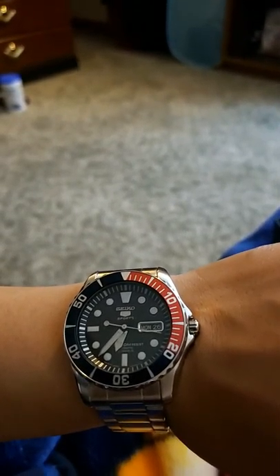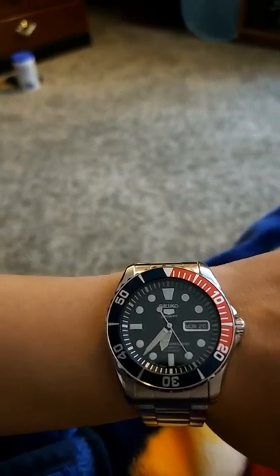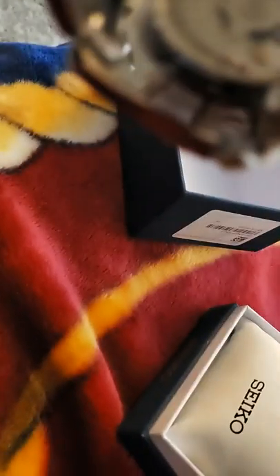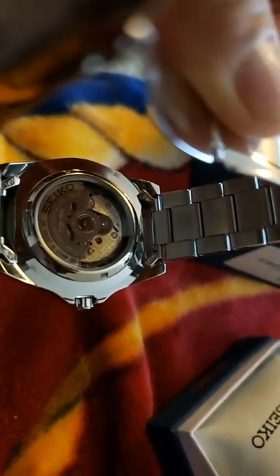Don't get me wrong, it's still a tool watch. I've run in this, I've worked out in this, and the movement is still fine. The bracelet is a little beat up, but this is my first watch since I started rebuilding my collection again. On the back right here — there it is, the 7S36 Seiko movement. No hacking, no hand-winding, but the watch doesn't feel too heavy on my wrist. Feels perfectly great. I only have about a 6¾ to 7-inch wrist, depending on the weather.